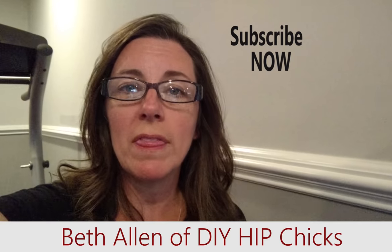Hey guys, today's 365 days of DIY tip is on the fly. I am at a client's house in the basement hanging some artwork and I want to show you this awesome product from Hangman.